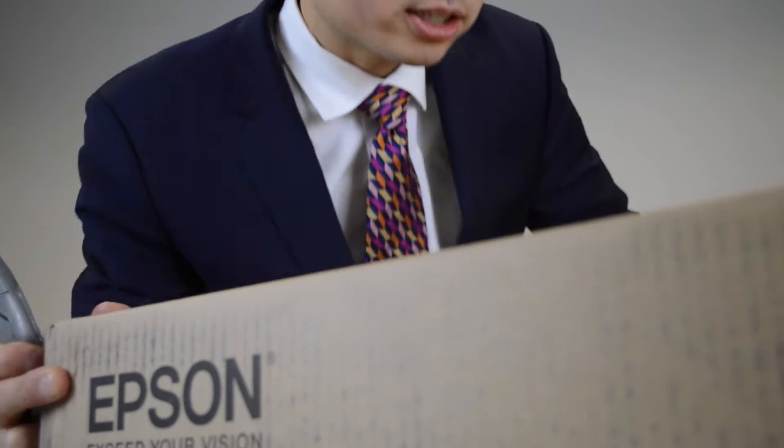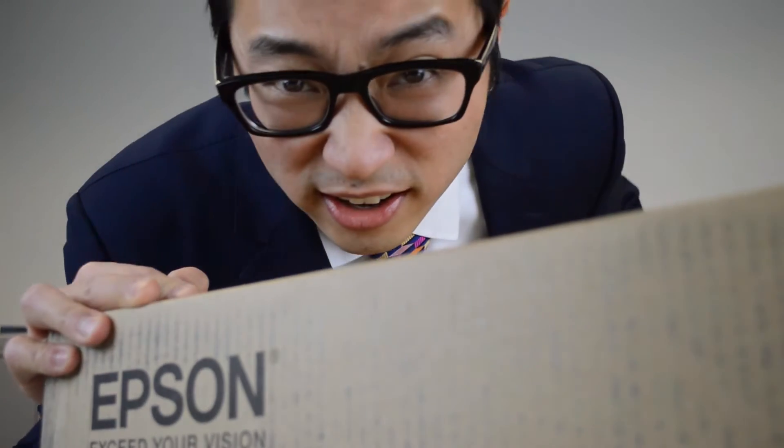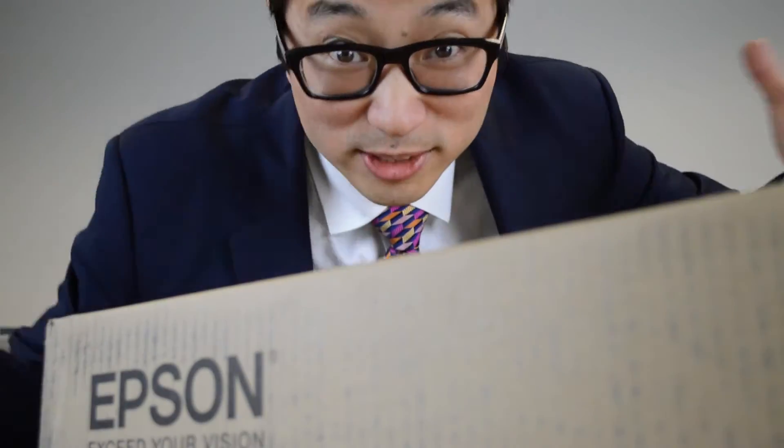Let's get this projector open. I'm actually going to put it on the ground because my camera setup is just not big enough to hold all this stuff. This is the Epson Pro G7905U.